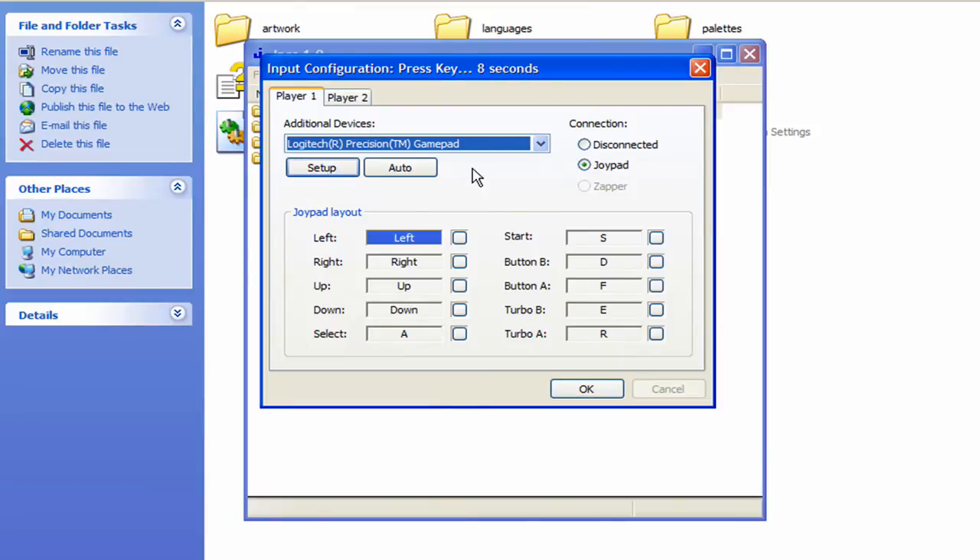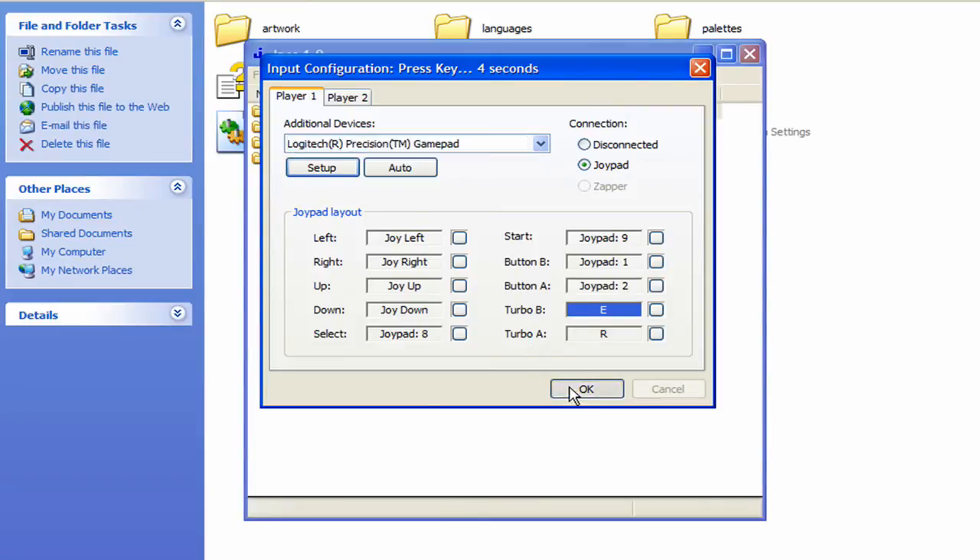I'm going to choose Setup to manually configure it. Grab your gamepad and hit Left, then Right, Up, Down. Pick a button for Select, pick your Start button, your B button and your A button. It also gives you two choices if you want to add turbo buttons. Click OK.